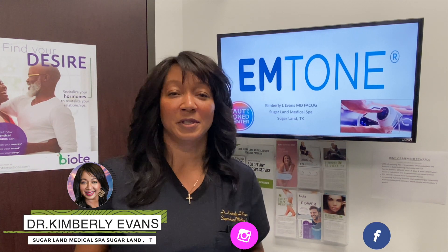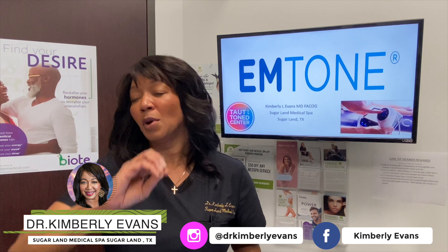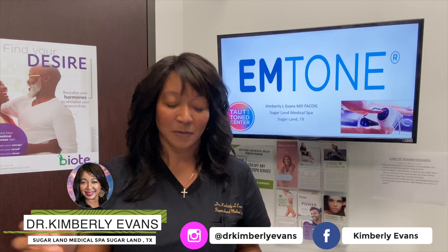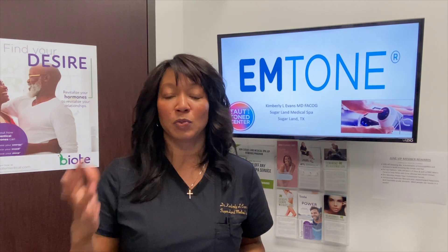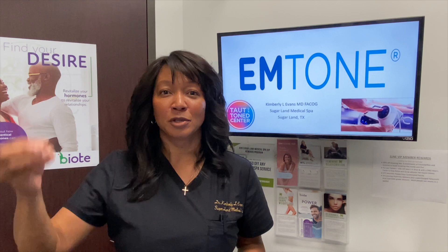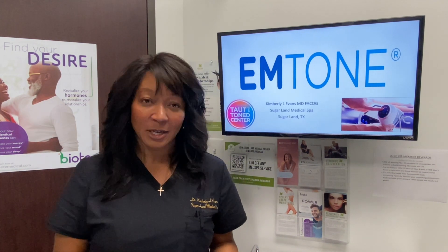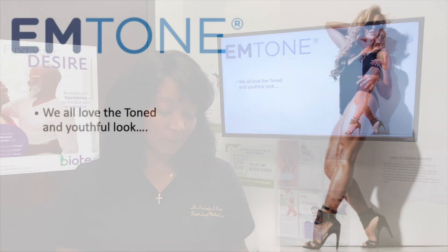Hey, this is Dr. Evans. Thank you so much for visiting with us today. Today we're going to be talking about the M-Tone. I'm going to be talking to you all about what the M-Tone has to offer, how cool it is, and basically how the technology works — because I think for a lot of my patients, if you understand the technology and what's going on, we'll definitely work together to achieve the best results.